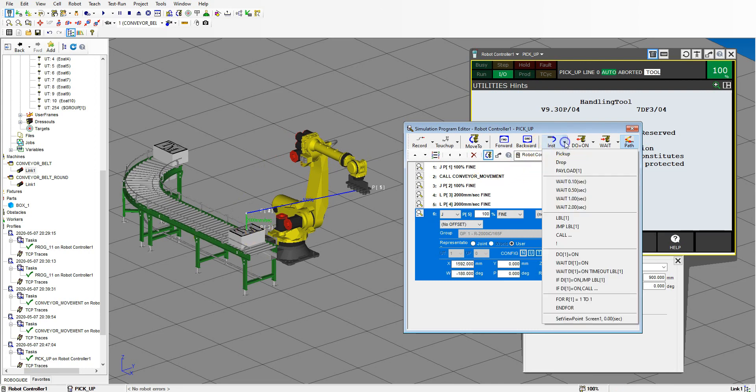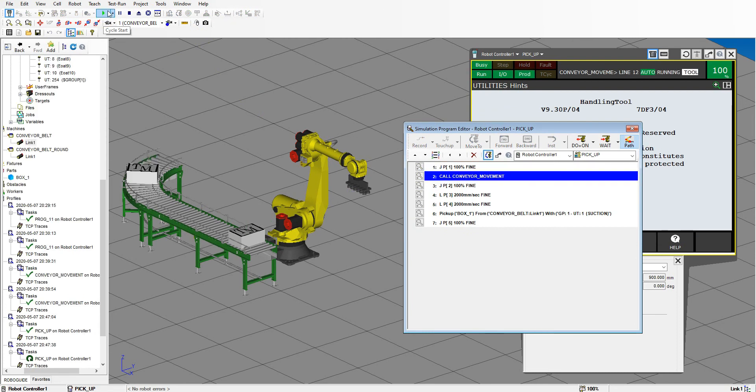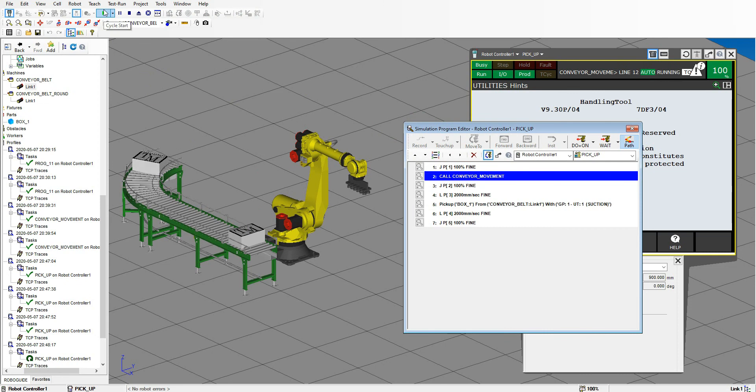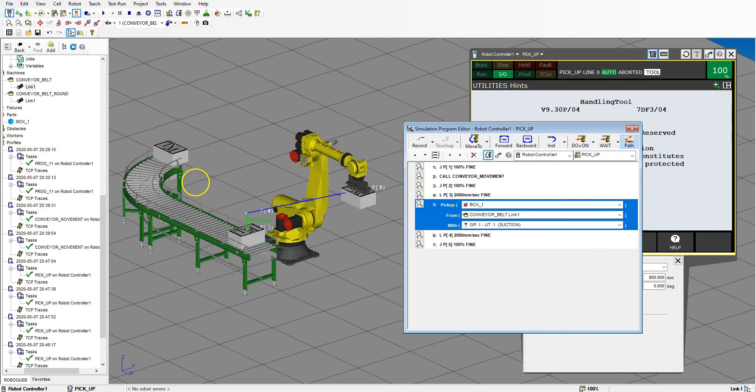Let's go to Instruction, go to pickup. This pickup needs to happen after we linear down to it, so we're going to move it up one position. We are going to go to box one — it's going to pick up from the conveyor belt with the suction. Now it should actually pick it up. This is actually the safe position, so we're going to move this up one — this is actually where the pickup is. Position number three, the pickup — now this is correct. There we go. And that's where we will place it somewhere else.